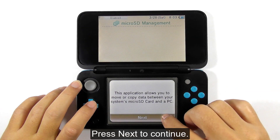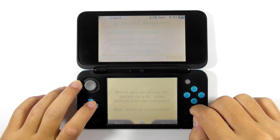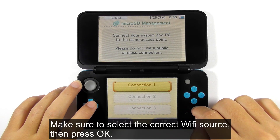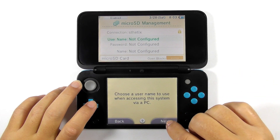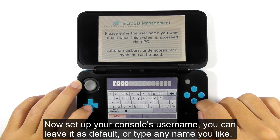Press next to continue. Make sure to select the correct Wi-Fi source, then press OK. Now set up your console's username — you can leave it as default, or type in any name you like.